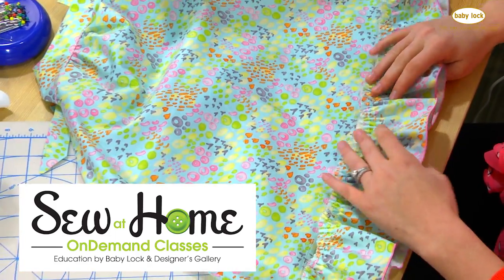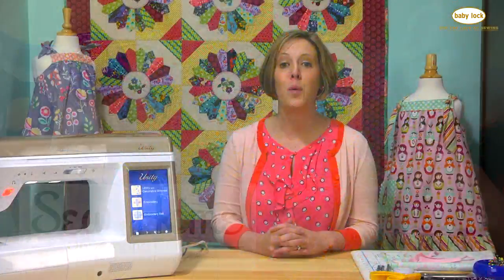Just select my class, add it to your cart, and check out, and you can watch the entire video and be sewing this dress in no time.